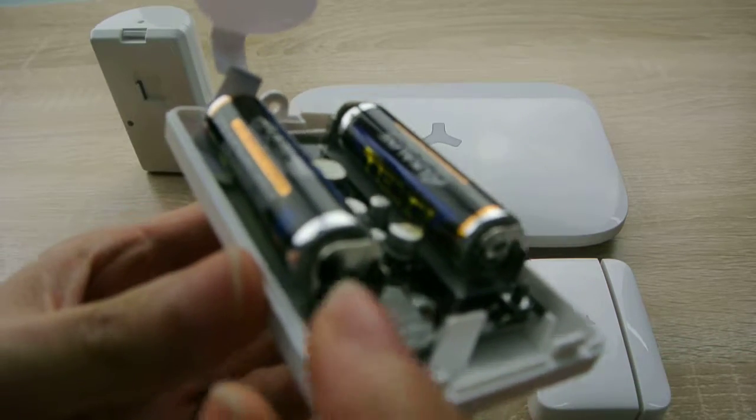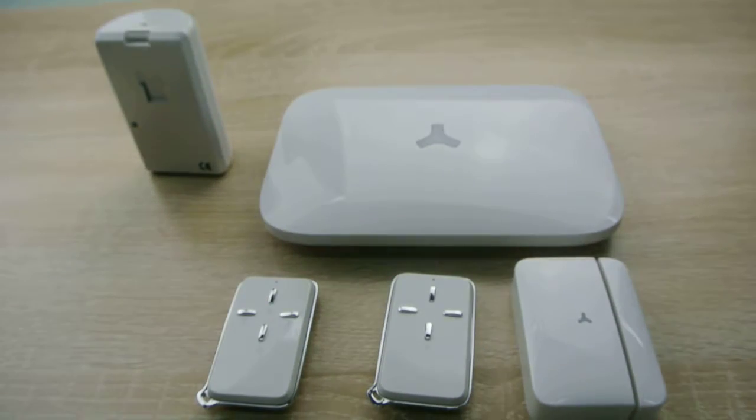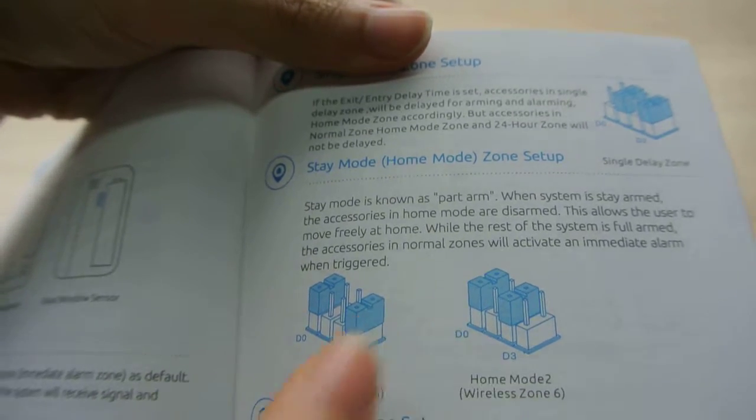Firstly, set the PR Motion Sensor's jumper to Stay Mode Zone. That is Home Mode 1: D3 and D0, and Home Mode 2: D2 and D0.